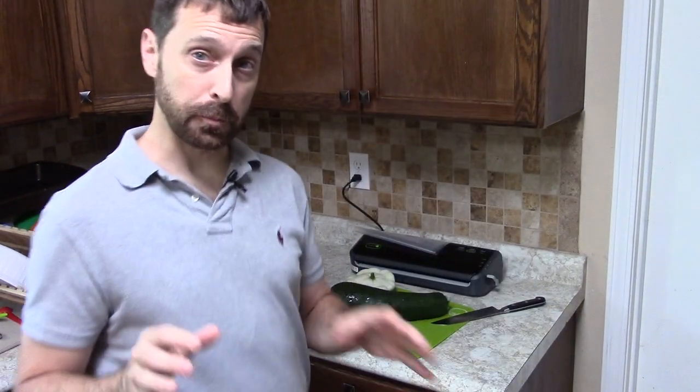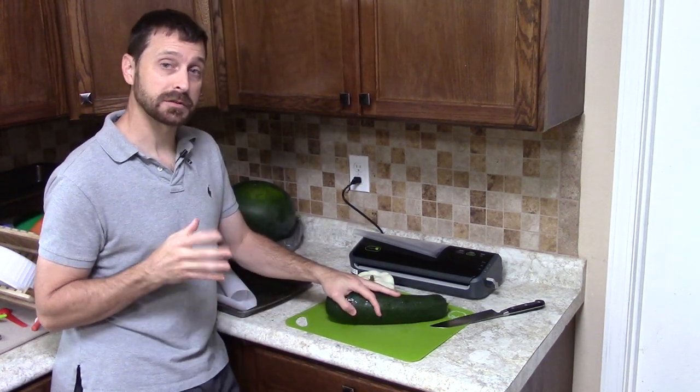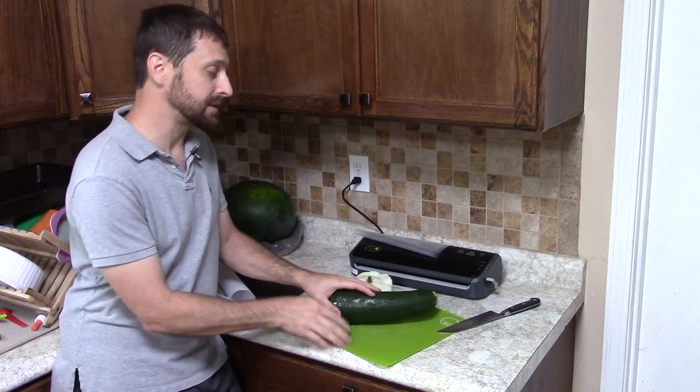We wanted to show you how to preserve and freeze zucchini, because there are some important things you need to know. Blanching works incredibly well — you're going to need to blanch these first. We've got our blanching station set up on the stove: a pot of boiling water with a strainer in it, a bowl of ice water, and an area here to dry off our zucchinis.